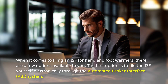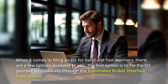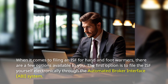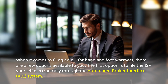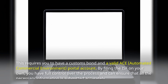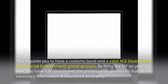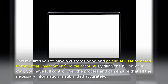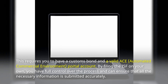When it comes to filing an ISF for hand and foot warmers, there are a few options available to you. The first option is to file the ISF yourself electronically through the Automated Broker Interface system. This requires you to have a customs bond and a valid ACE Automated Commercial Environment portal account. By filing the ISF on your own, you have full control over the process and can ensure that all the necessary information is submitted accurately.